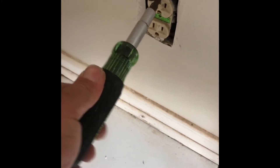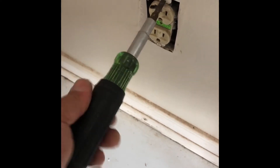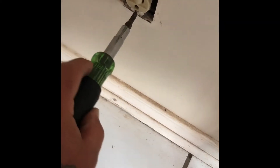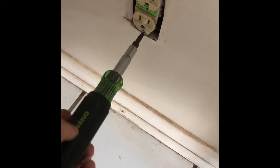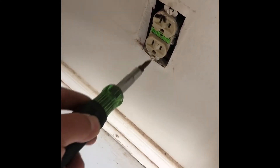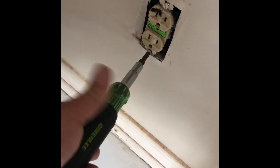I'm supposed to do this with the power off. But I know the power's off now because of what I just did. I'm using a 9-in-1. You need a small blade screwdriver for these little flat heads.